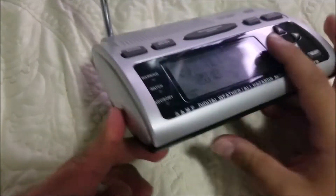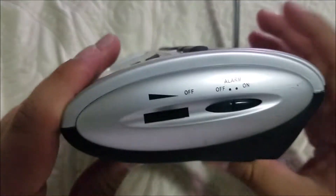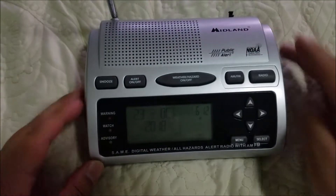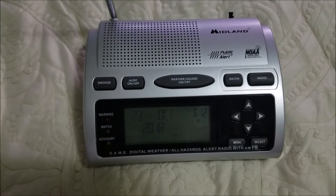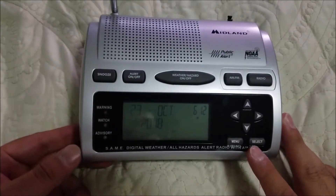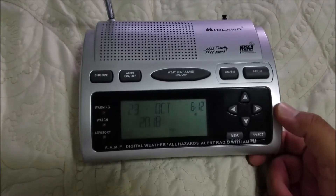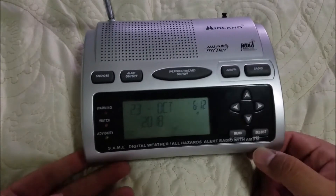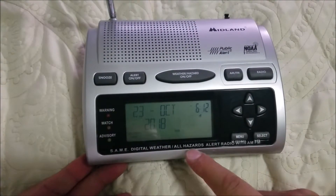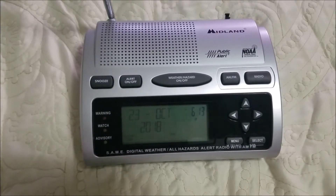This one used to belong to Brandon Crocker, but he sold it to me, and obviously it's here. So the first thing we're going to talk about is what it is. The Midland WR300 is basically a weather radio with AM/FM capabilities — it says 'SAME digital weather all-hazards alert radio with AM/FM.' So it's basically like a WR100 except with AM/FM.